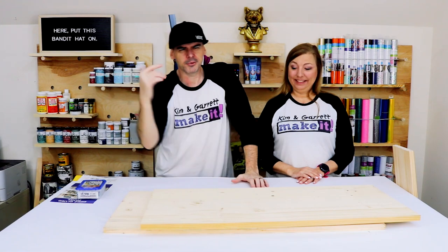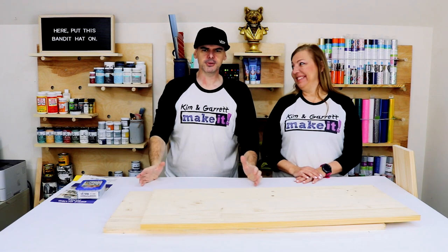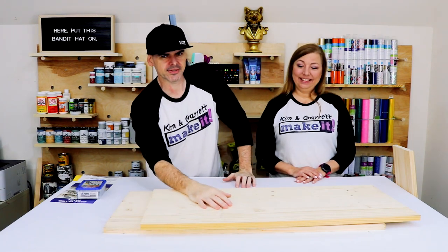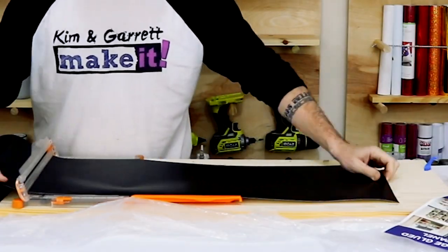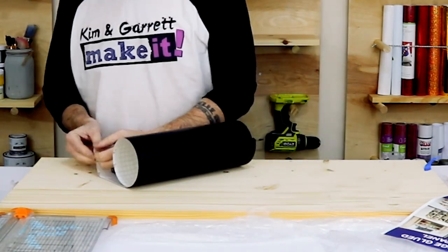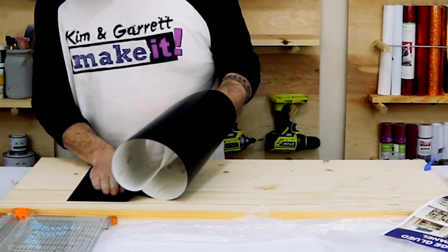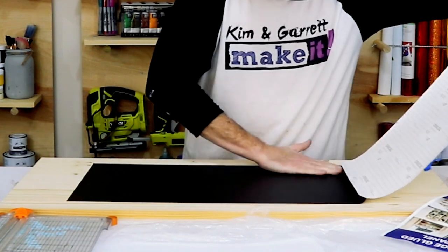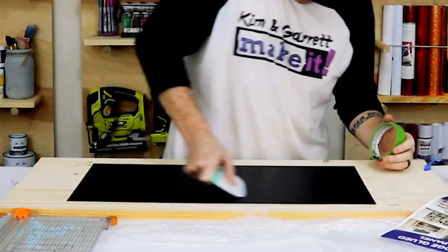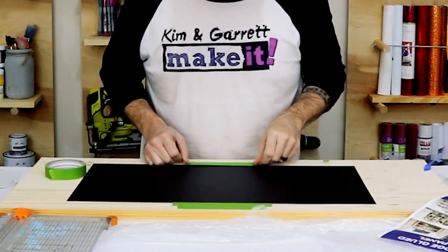Step two: now we're gonna add the accents. We're going to add some pizzazz, otherwise this project is too simple. So we're going to take this down to the CNC machine and carve a design in there. First we're going to lay down some Oracle 631 vinyl as a mask, so that we'll be able to carve it out in the wood, then paint it, hopefully peel the mask off without a lot of cleanup, and then stain it.